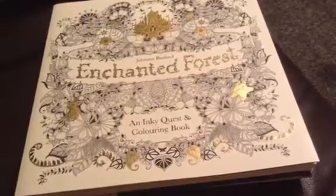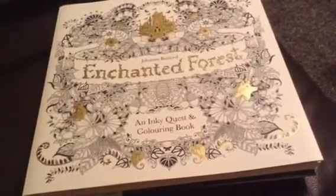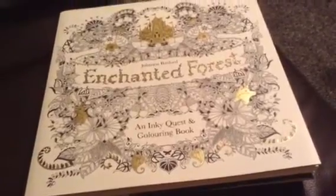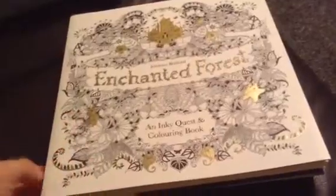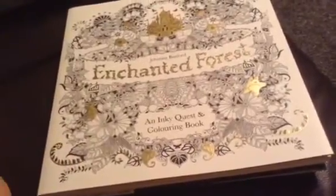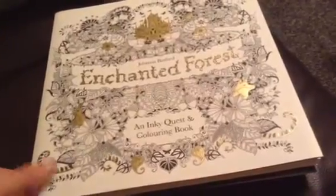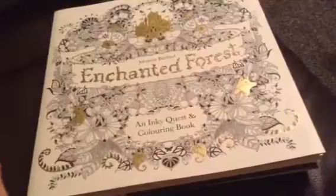Hi guys, today I thought I would do a review of the Johanna Basford adult colouring book Enchanted Forest. This is the second book from Johanna Basford — the first is The Secret Garden, which I already have, and The Lost Ocean is the one that's recently come out, which is the only one I haven't got.